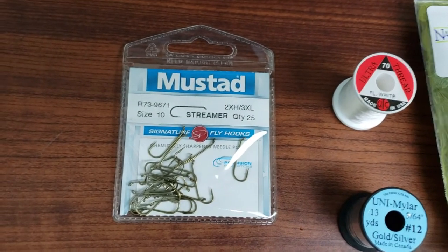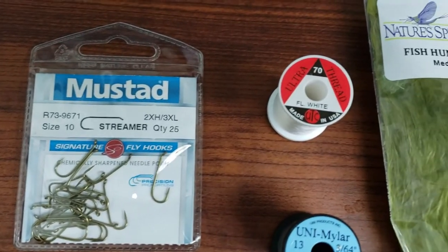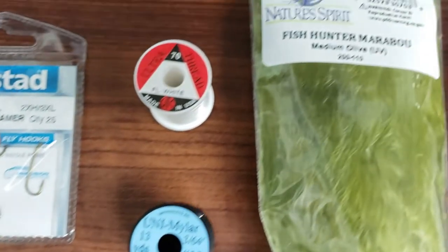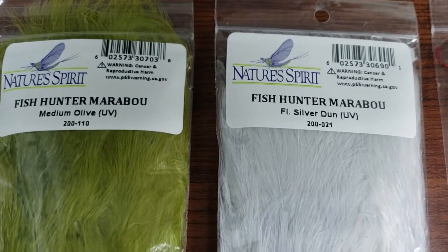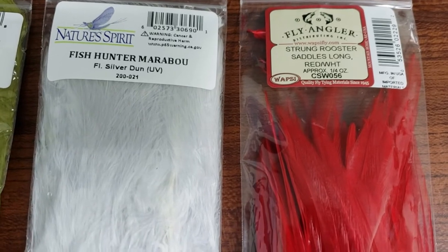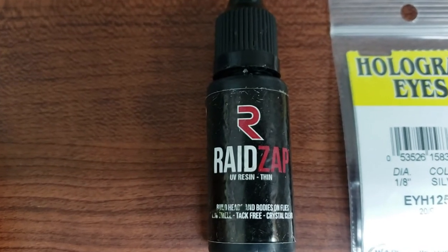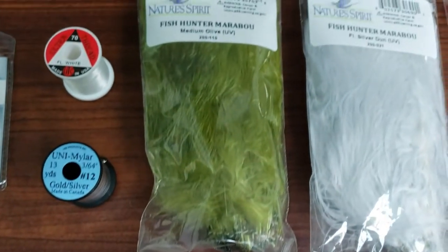I'll give you a quick rundown on the materials we're going to use. We're starting with a Mustad 9671 streamer hook in size 10, UTC 70 denier ultra thread in fluorescent white, Uni Mylar gold and silver tinsel in number 12, Nature Spirit Fish Hunter marabou in medium olive, fluorescent silver, and red over white. Also some Wopsy rooster hackle, silver Wopsy hologram eyes in 1/8 inch, and Rayzr UV resin — a local Canadian company. All materials will be linked in the description below.